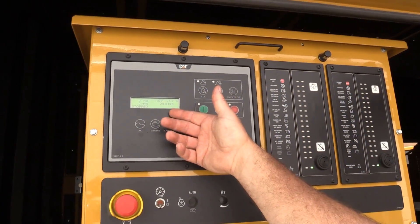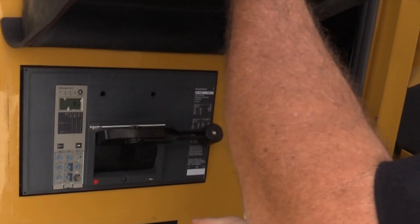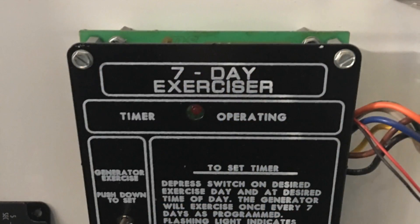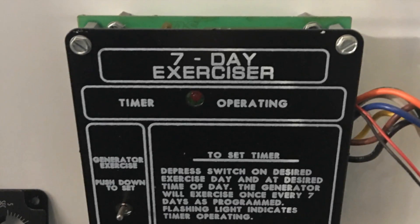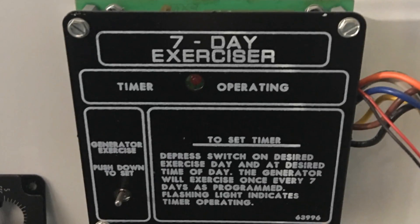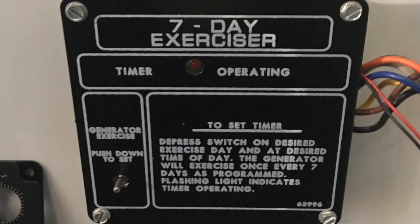Once you have inspected these components, make sure the generator is in the auto mode and that the breaker is in the on or up position. Most generators have an exercise clock located in the ATS that runs the generator on a regular schedule. These test runs could be with or without building load. If you want to test run the generator manually, follow your particular site protocol.